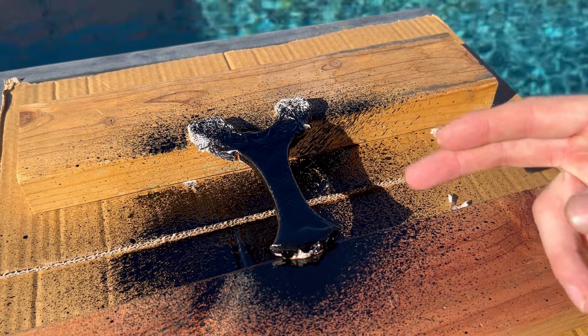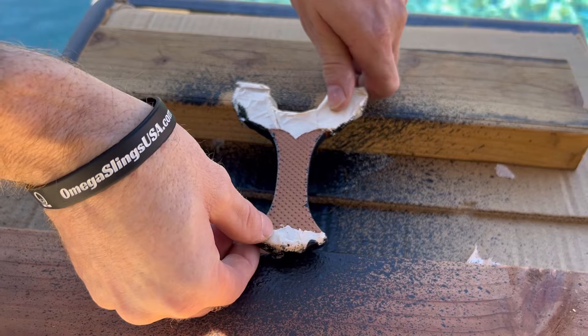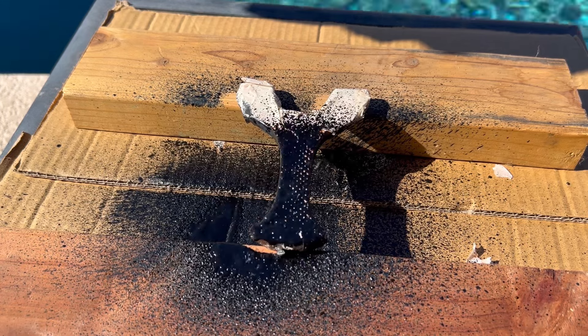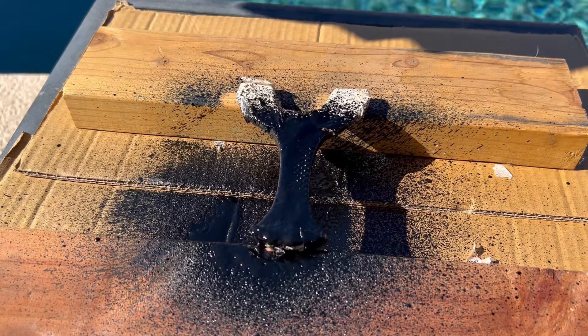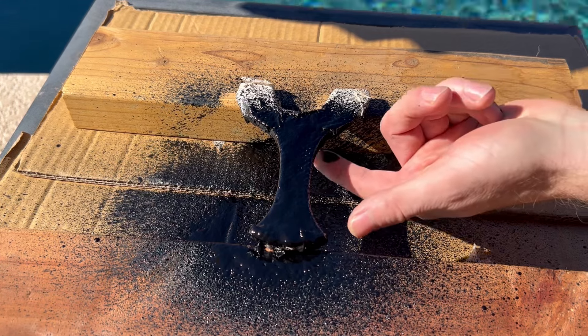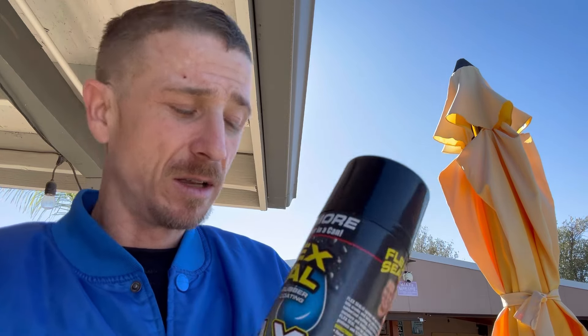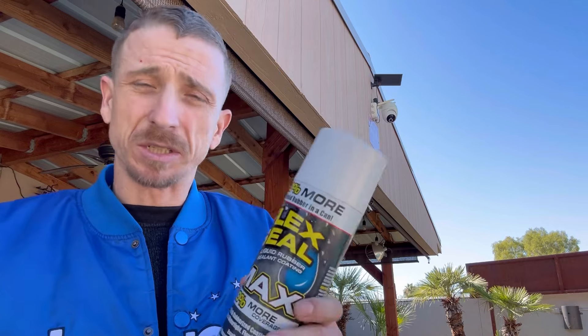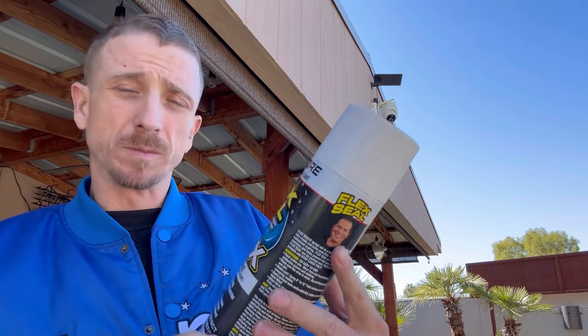Alright guys, I'm going to let this sit in the sun for a couple hours and then flip it over and get the other side. I'm going to let that dry up for a couple hours and see if I need to put another coat of black on there — it's looking pretty good so far. It's been about two hours and I went ahead and put another coat of the black Flex Seal on there just to thicken it up a little bit. Now I'm going to take some of this white Flex Seal and just pepper it a little bit — just for a cosmetic look, just to make it look cool.